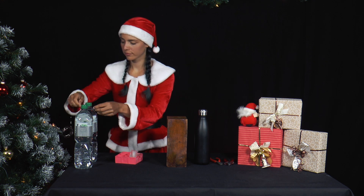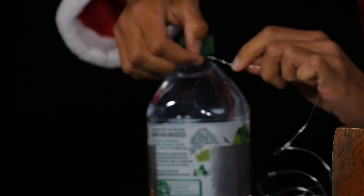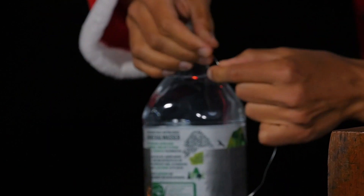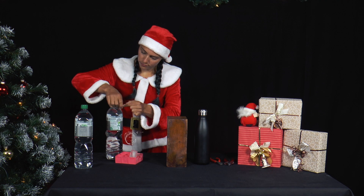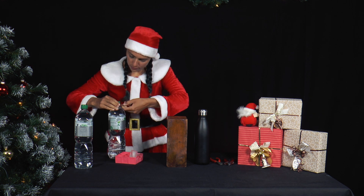To do this, Mrs. Santa attaches two 1.5 litre PET bottles to the neck of each bottle with a piece of handicraft wire, about 50 centimetres long, so that one PET bottle is at the end of the wire in each case.